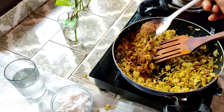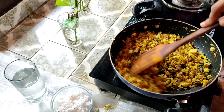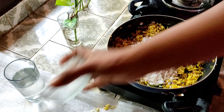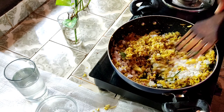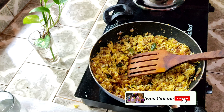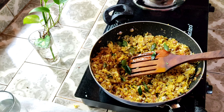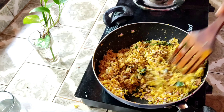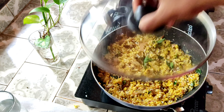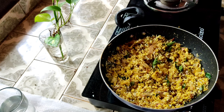Let's add garam masala. We will add 1 tsp of garam masala. We will add a little bit of garam masala. Add 1-2 tsp of garam masala. Add a little bit of garam masala. If you want to eat it, you can eat it at the same time.